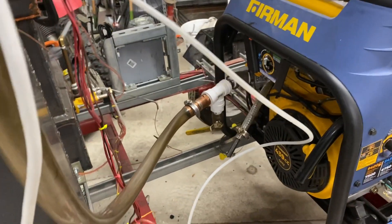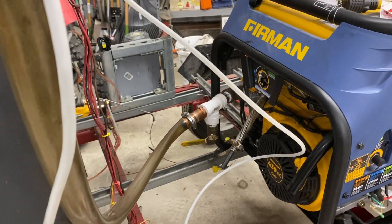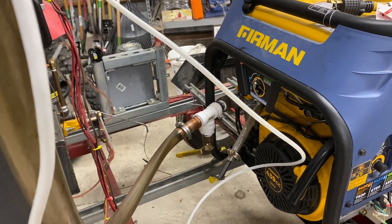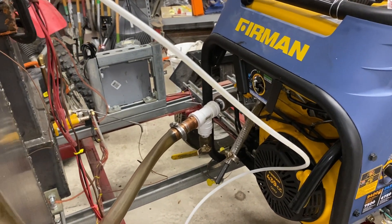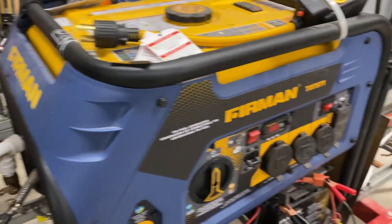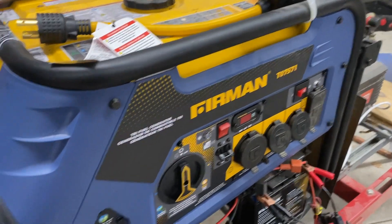Hello again, welcome to the next installment of the gas fire project. I've made some progress in my efforts to get this thing up and running again for the next series of tests. On the engine, I had to replace a fuse inside here — got that done.